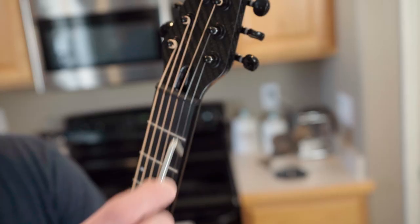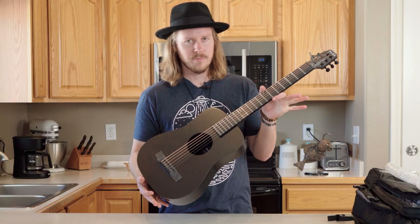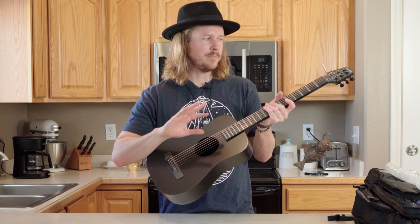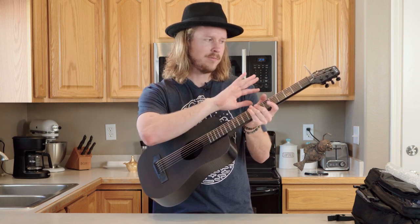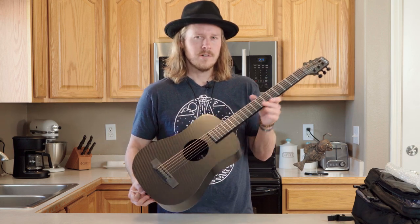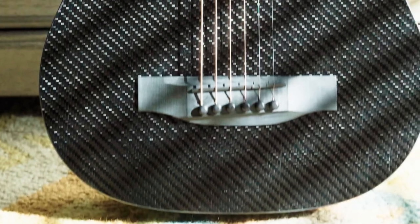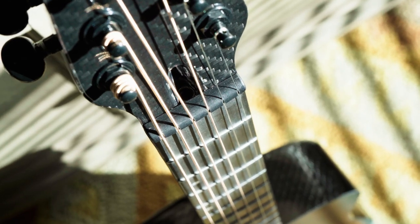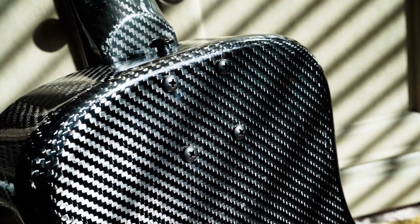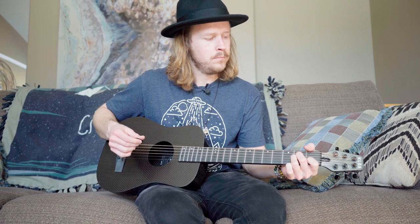The truss rod is right here. We usually preset them before we ship, so it should be exactly where it was when it left. But if you prefer to have your neck bowed a little more or less, you have that option. There are a lot of carbon fiber guitars that don't have a truss rod, but ours do on every single one, and they're fully adjustable.